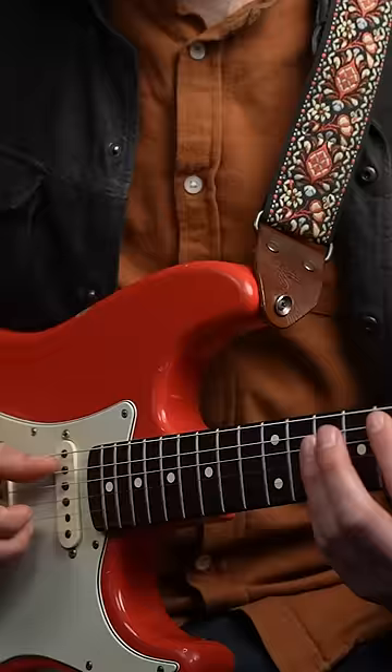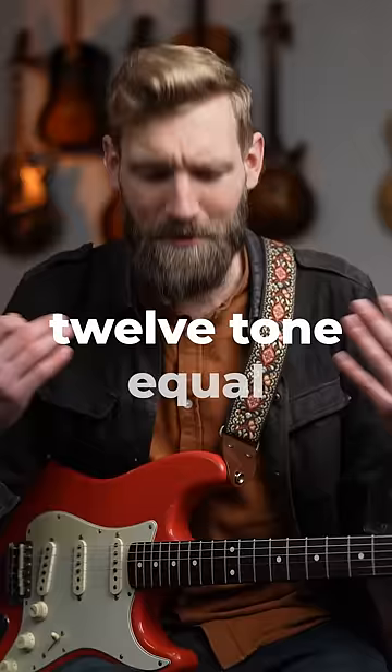And whilst the guitar is technically out of tune, that major third interval we're playing is a way nicer-sounding major third — with a clean ratio of 5 to 4 — instead of guitars tuned to the 12-tone equal temperament system. They talked about it in the podcast. It's cool.